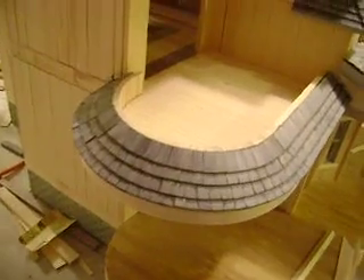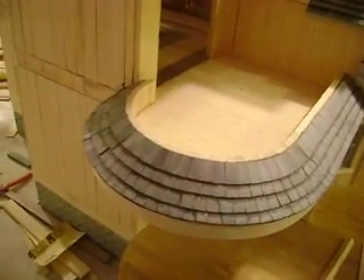Just got this balcony done today. Windows.